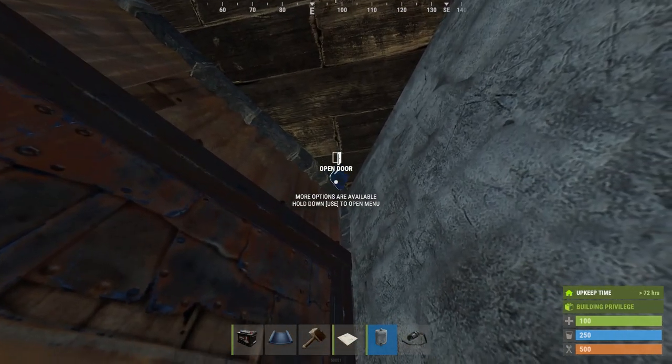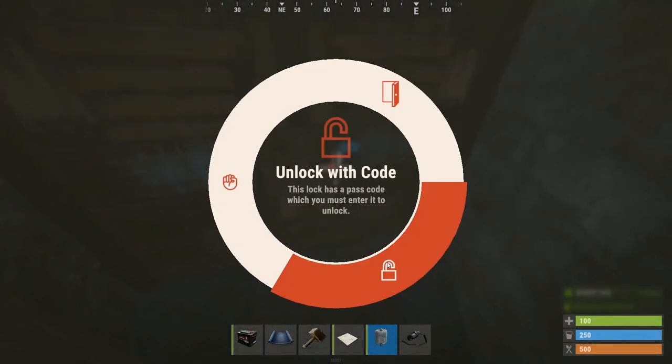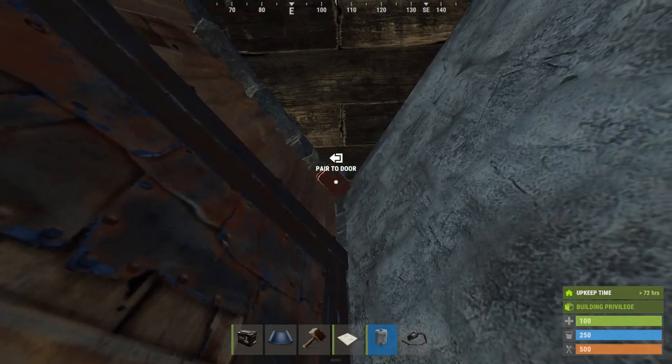And we're going to put door controllers in. You have to unlock to be able to pair them, and make sure to lock afterwards.